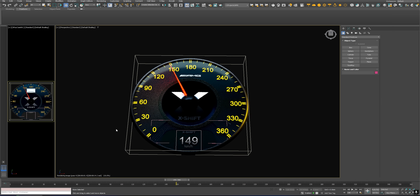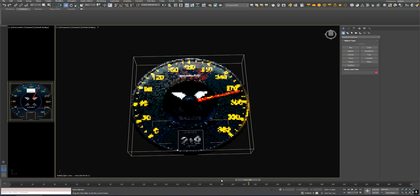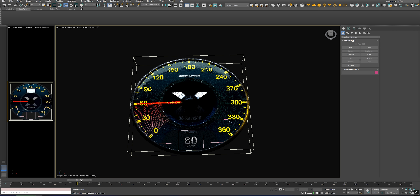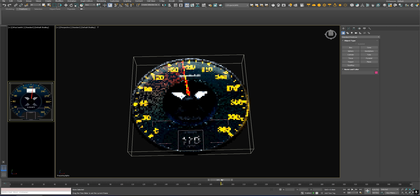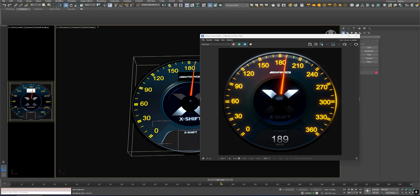To create the dashboard, inspired by the AMG design, I opened 3DS Max and began modeling both the speedometer and RPM gauge from scratch. My goal wasn't to create an exact replica, but to capture the AMG look and feel while adding a bit of my own style to the final result.